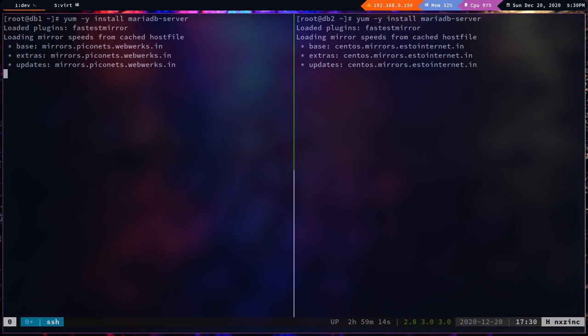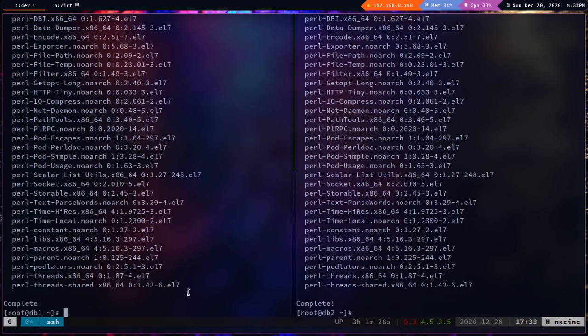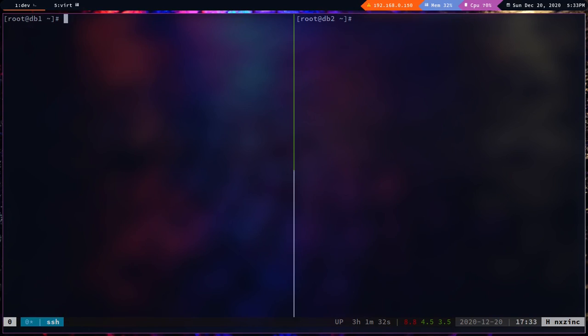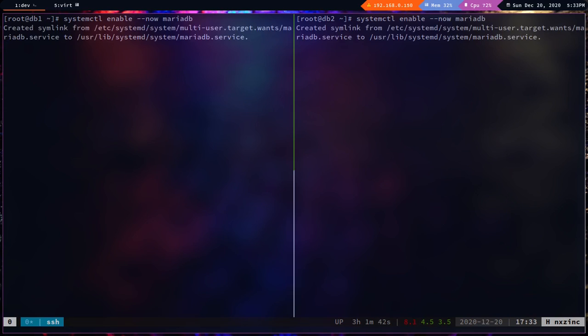Let's install MariaDB server with: `yum -y install mariadb-server`. Now that the package is installed, let's start and enable the service in one command: `systemctl enable --now mariadb`. This will both enable and start the service.